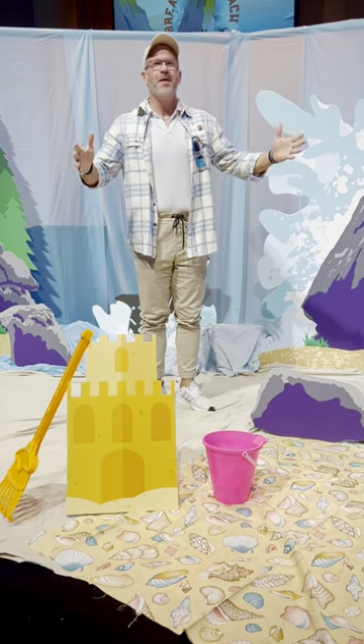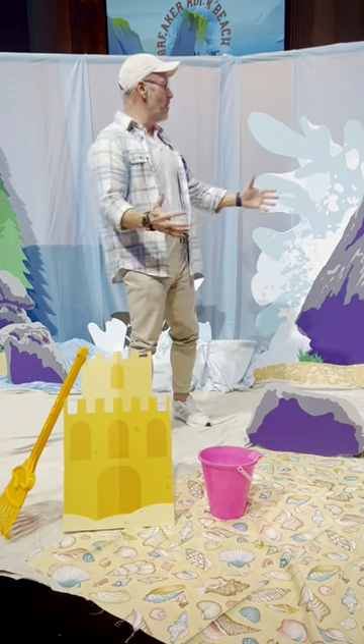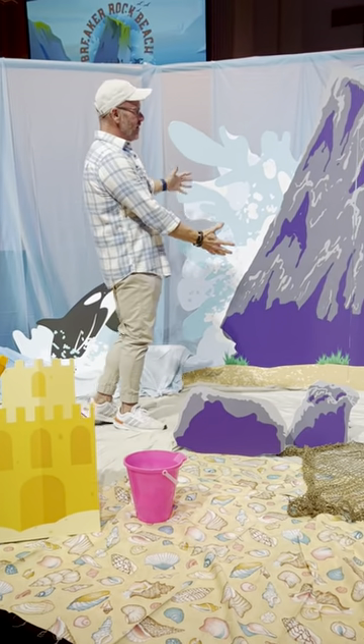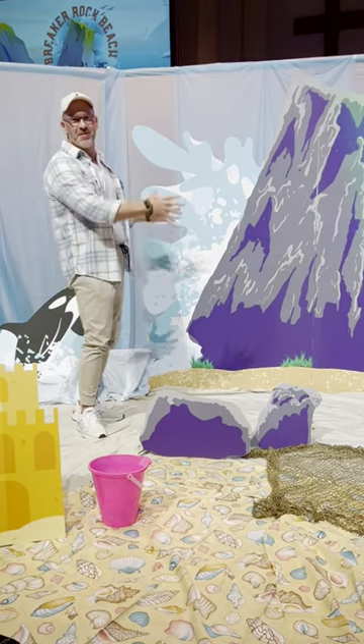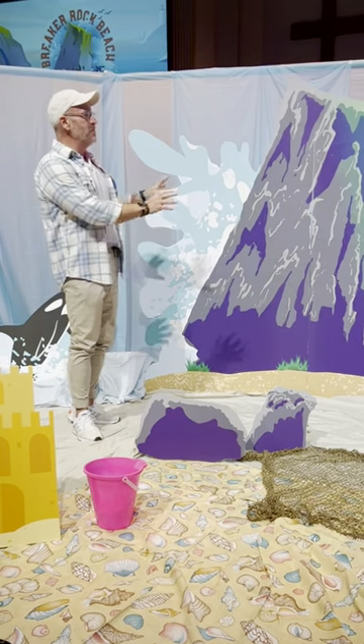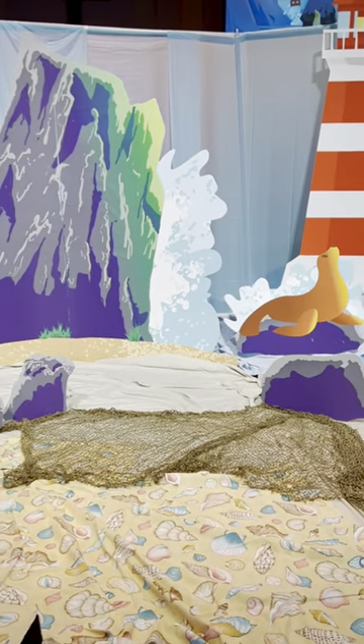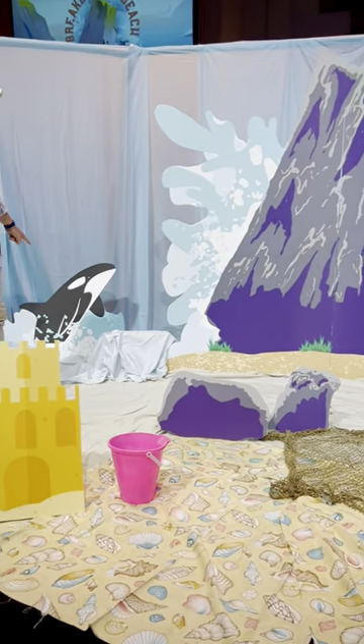Hey friends, welcome to the Breaker Rock Beach. I hope you're going to enjoy this this year. I want you to see first of all that I've created the big Breaker Rock with this big splash behind it — super easy to do, and these two panels actually come with the seal. And over here with the orca coming out of the water.